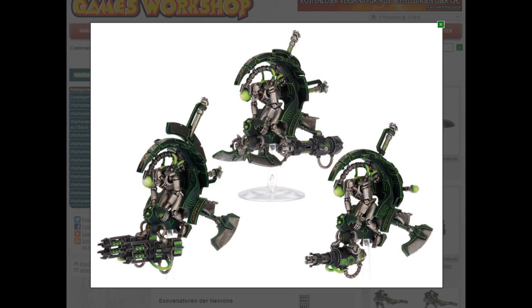Next up are the Exo Venatas — I think they're called Tomb Blades in English. These are basically the Necron jet bikes. I already expected from the picture and the codex that I'd think they look ridiculous. Seriously, the way these Necrons are hunched in, almost dangling down with that thing in front of the head. Usually if you have a massive ball right in front of your face... anyway, I'm drifting off.